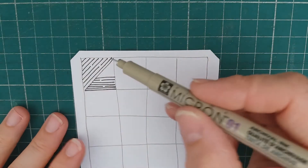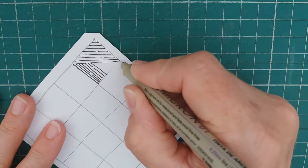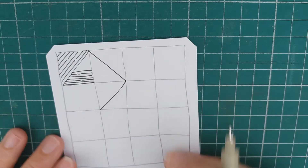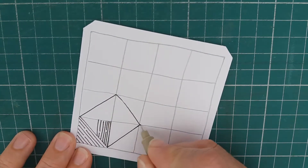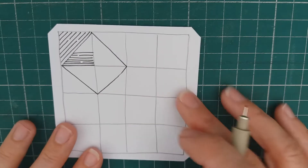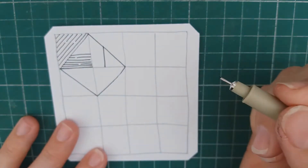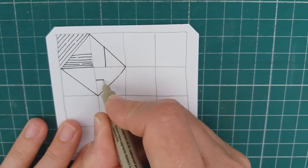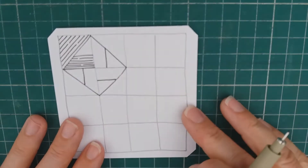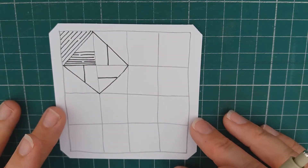Now what you're actually aiming towards is you're going to have a diamond shape that's going to be in these four squares. There's going to be a diagonal that's going to meet up, so I'm going to just draw that in just so you can see how this pattern is going to build up. On this one the line is going to come down like that. So that's basically just showing you how the pattern is going to build up.